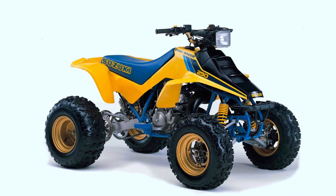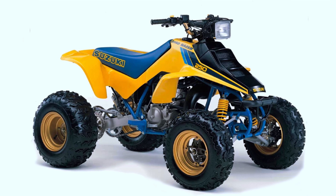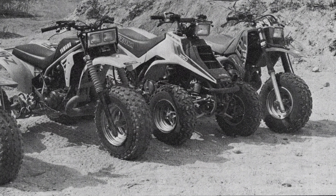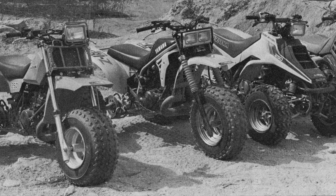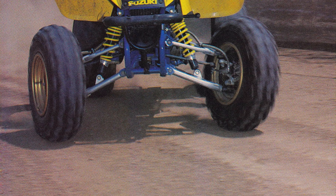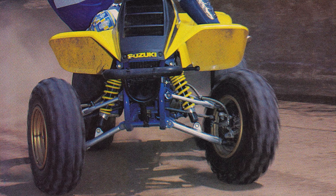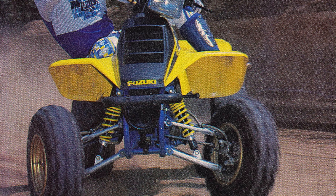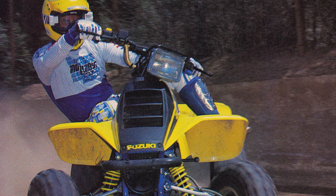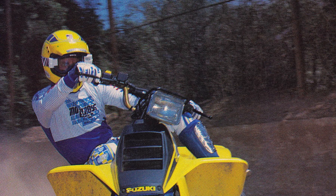Despite its additional wheel, the new Quad Racer's weight was remarkably low, clocking in at a very svelte 293 pounds — less than Yamaha's Tri-Z250 and only two pounds more than the class-leading Honda 250R. At 50.8 inches, its wheelbase was slightly shorter than the Yamaha and Honda trikes but 0.3 inches longer than the Kawasaki. In a nod to stability and steering precision, the front wheels were spaced as wide as possible, with the LT250R sitting slightly wider at the front than the rear. The addition of the full-floater rear suspension necessitated repositioning the fuel tank to a more traditional location, and like others in its class the Quad Racer featured tall narrow tires at the front and low-profile balloon tires in the rear.